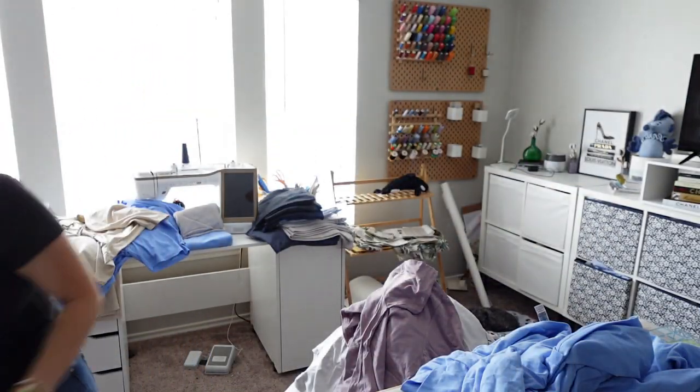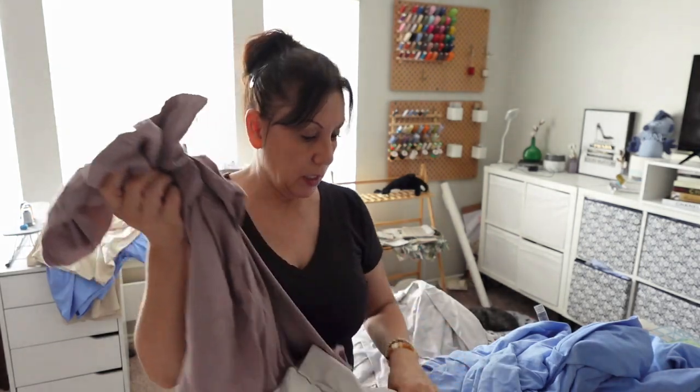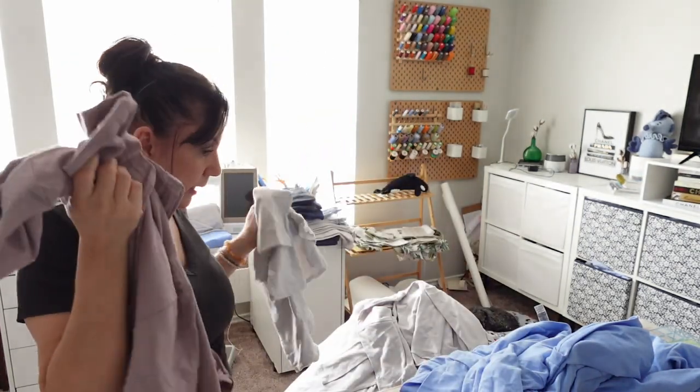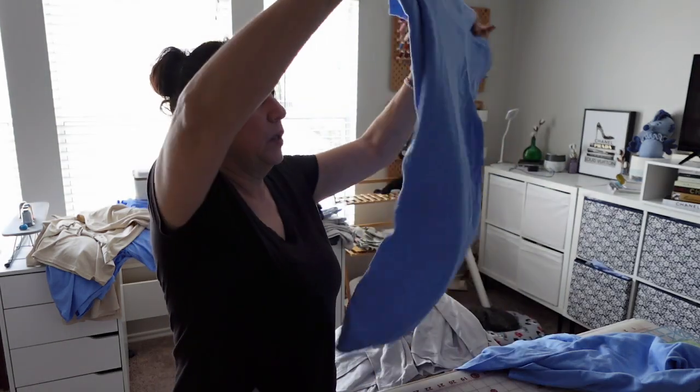I'm definitely going to order some more and some more sizes of this color. That is all in that box. I was just trying to see what the color looked like and I absolutely love it. I don't really have a whole lot of options when it comes to colors because they're always out of stock. I still haven't pulled off the backing of those yet, which I'm about to do.